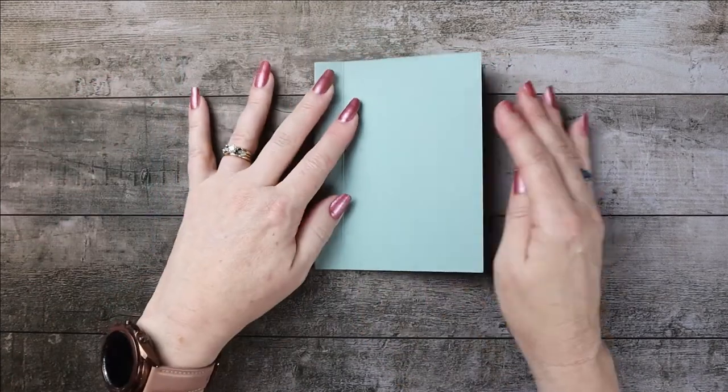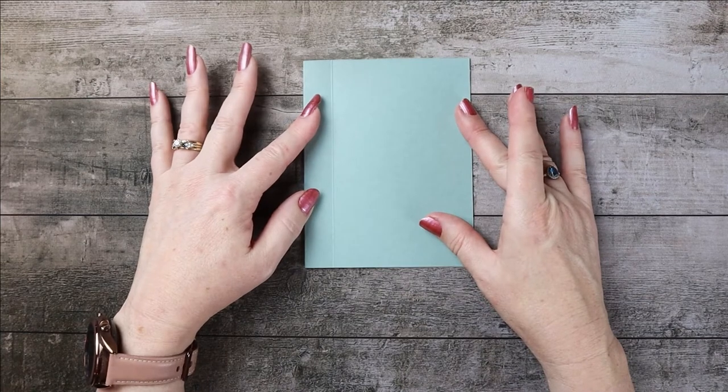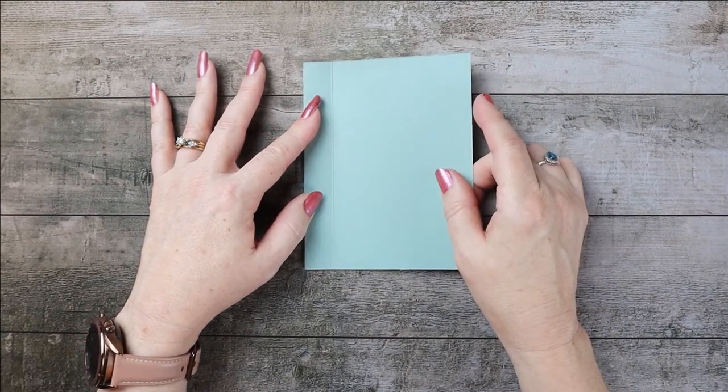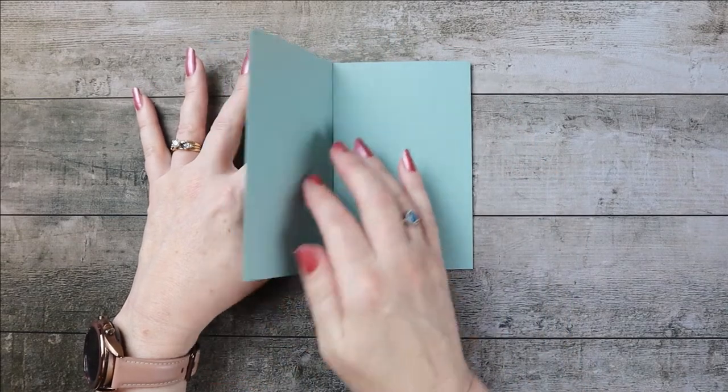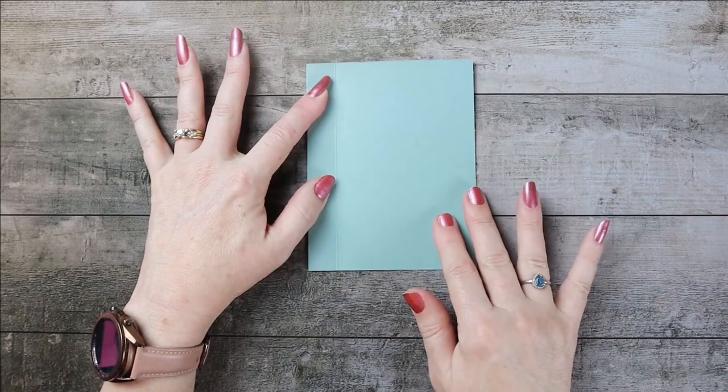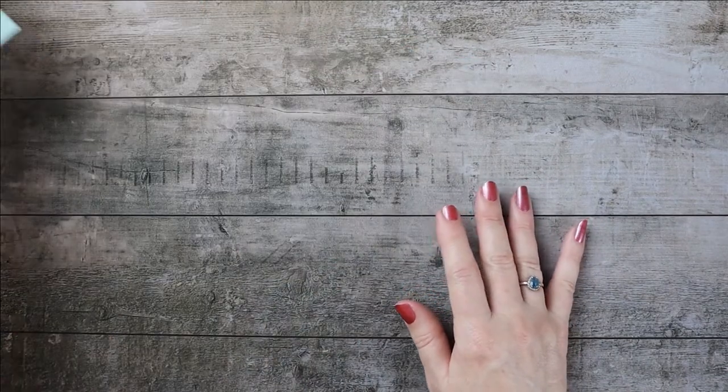You will fold it on the 4.25 like you would a regular A2 card, but the extra score mark at 3.5 will make it be a book binding card. You'll end up putting adhesive there and that makes it the book binding. That's the base.